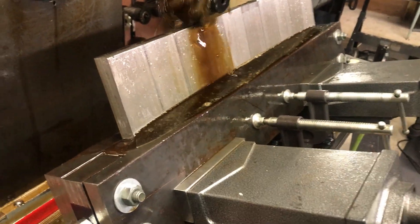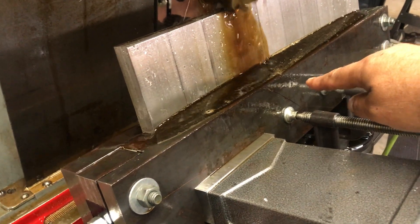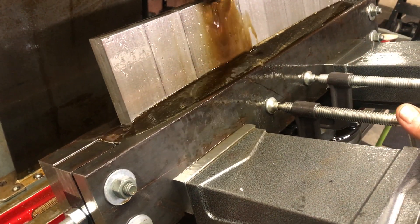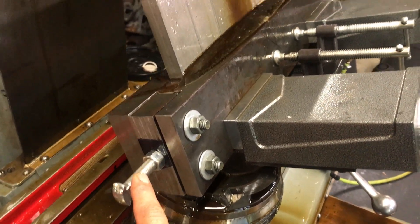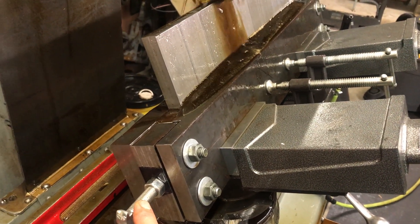I did some dial indicator measurements — there's definitely a bow in the center, so I had to put some extra clamps on it. But this tensioner did a remarkable job.